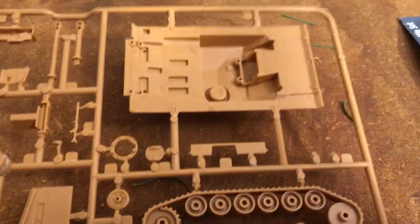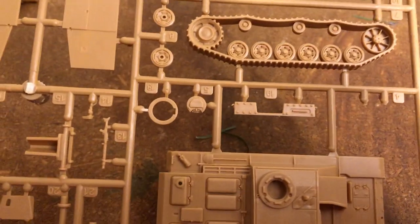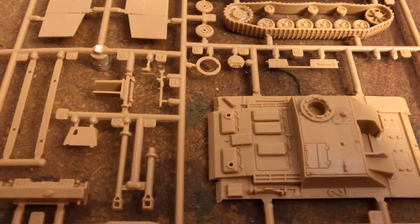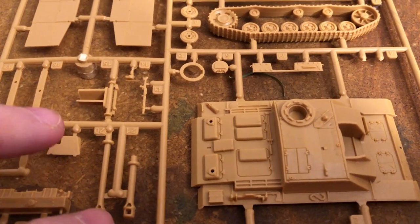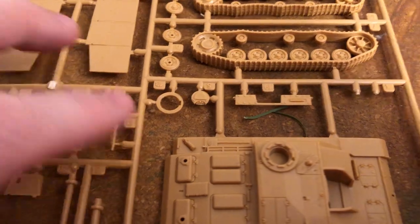Nice, clean molding on here. Turn this over — side skirts, nice little detail here. After having to do so much work on some of the other ones, it's nice to have a simpler one. Got a choice to turn it into the 105 Stug or the 75mm Stug. And there's the machine gun for it.